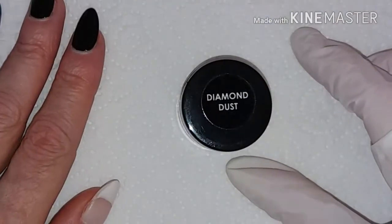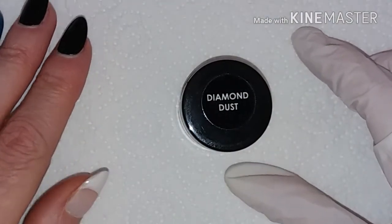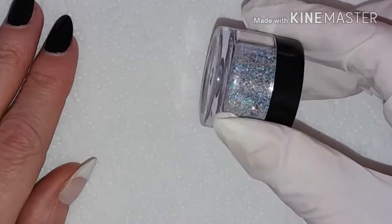Hi everyone, I hope you're doing well. I'm here today with a review for IZ Beauty of London, and today I'm going to be showing you this absolutely gorgeous holographic diamond dust glitter.